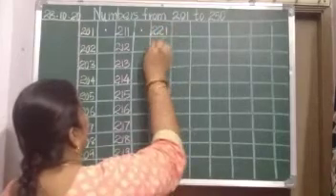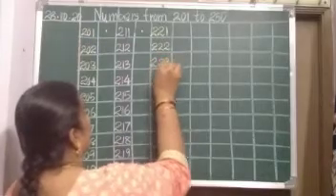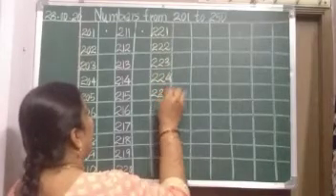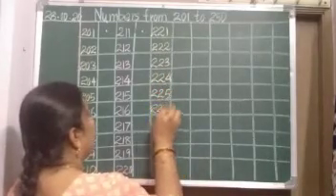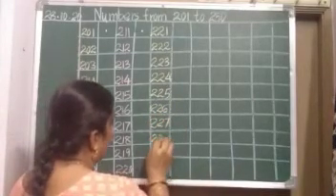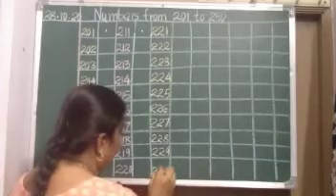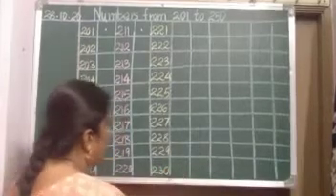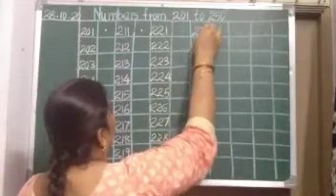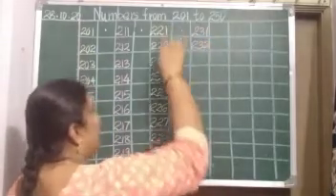After 20 comes 21 — 221, 222, 223, 224, 225, 226, 227, 228, 229. After 29 comes 30, put a dot, leave a line. 231 — after 30 comes 31. 232.